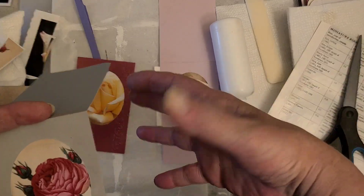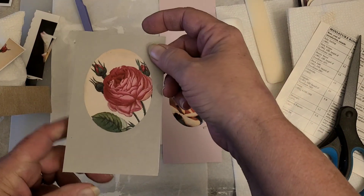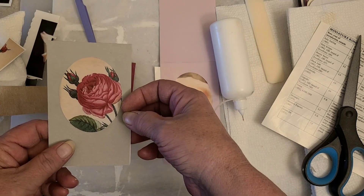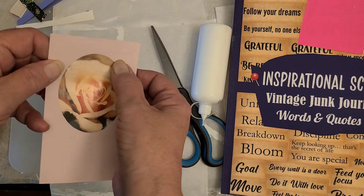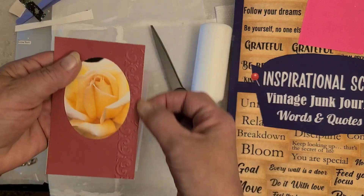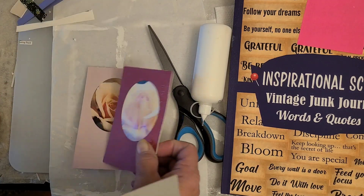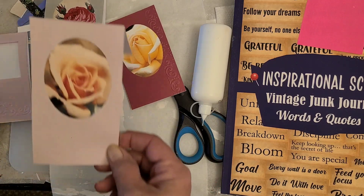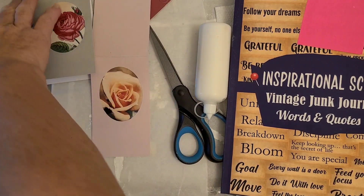Or what did I call them — specimen slides? So pretty. Something else you can do is little dashes around here to make it look like you sewed around it, if you want to do that. I really like this with the embossing down the side. I could always do that on this one too. Excuse me — maybe that's what I'll do.